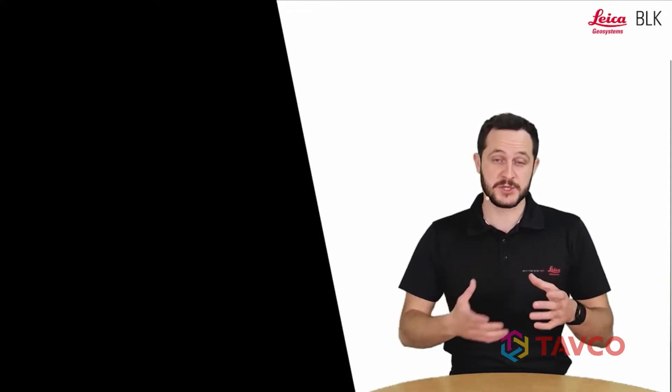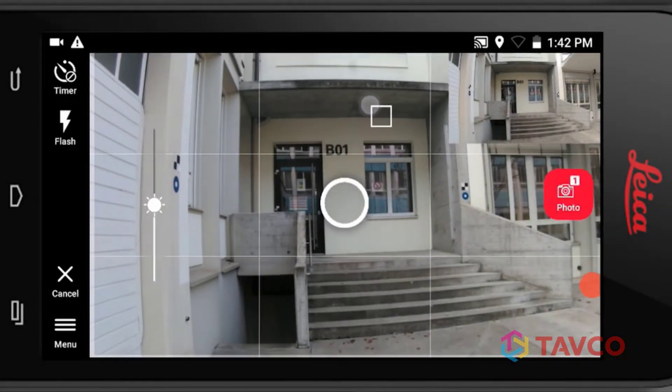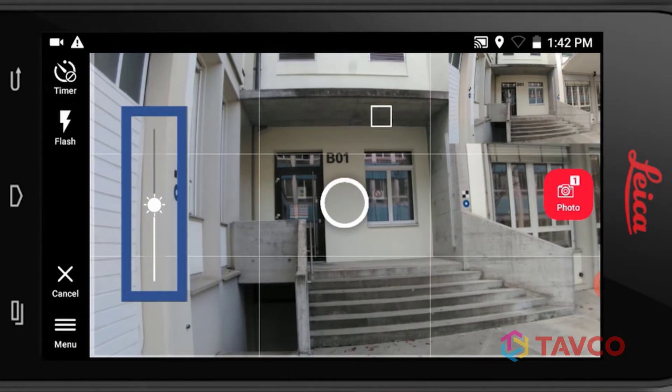One more thing before we start capturing — let's make sure our image has very nice exposure. If you have any dark or bright spots, we can just click on them and then exposure will be adjusted to them. We can also use the slider up and down to adjust it manually.